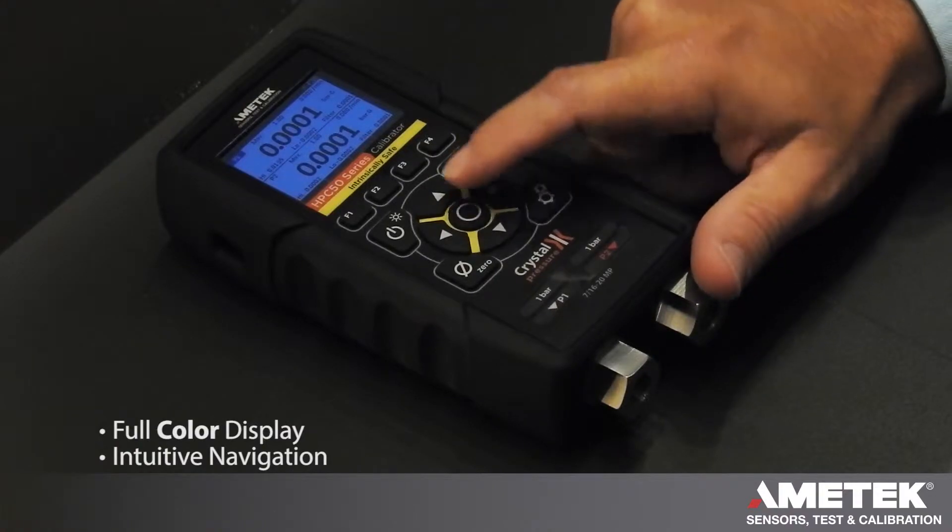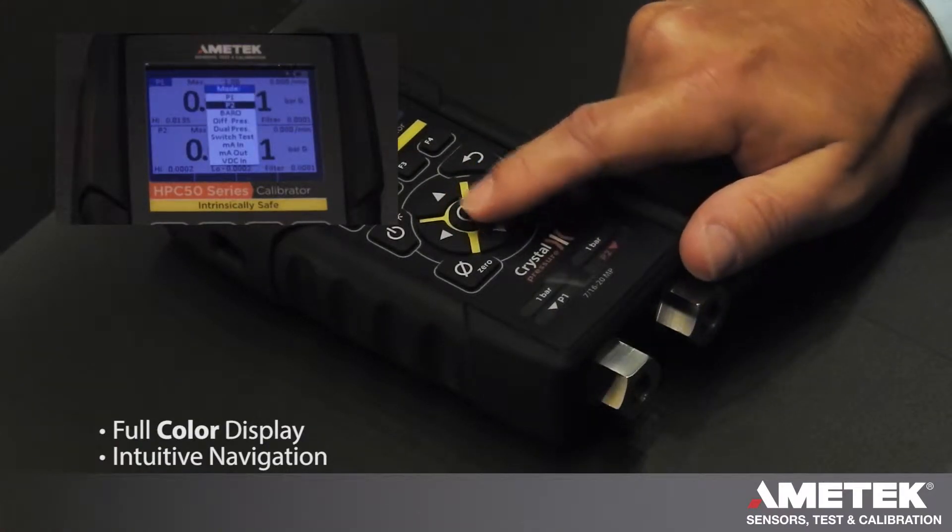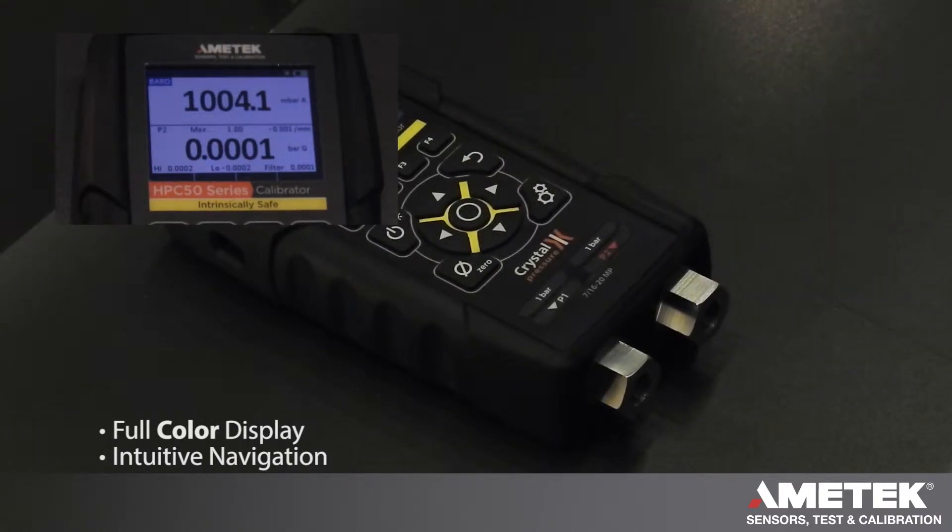One button — select the field, get a drop-down menu, make your change, and the unit is set up for the task at hand.